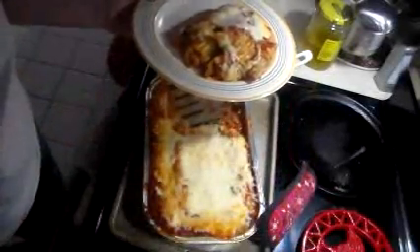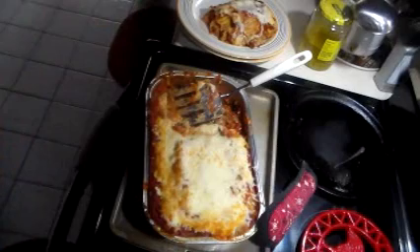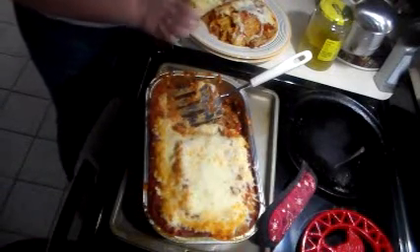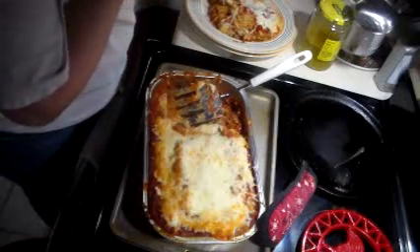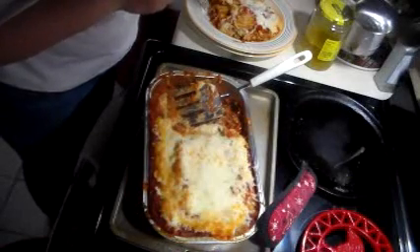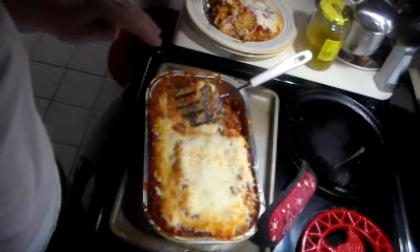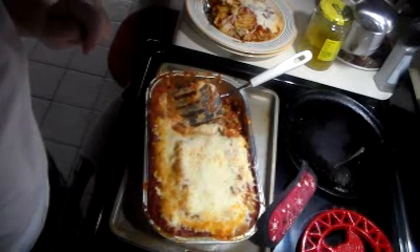There you go — they're going to be delicious. I've got some cheesy garlic French bread to go with it. I'm going to try a little bite here. Mmm, they're all so good. Well, I hope you enjoyed this video. I hope you'll try this manicotti. I will see you guys on the next video. Find somebody to bless.